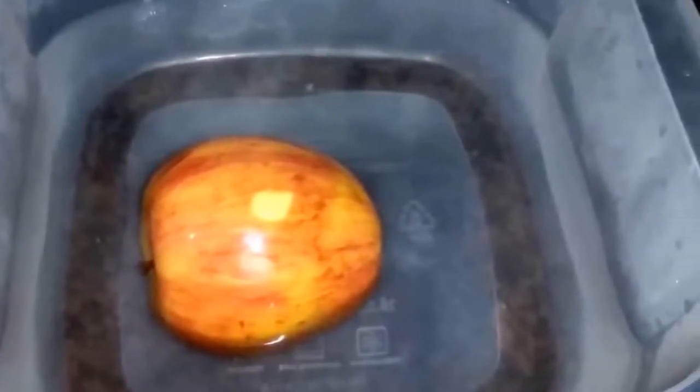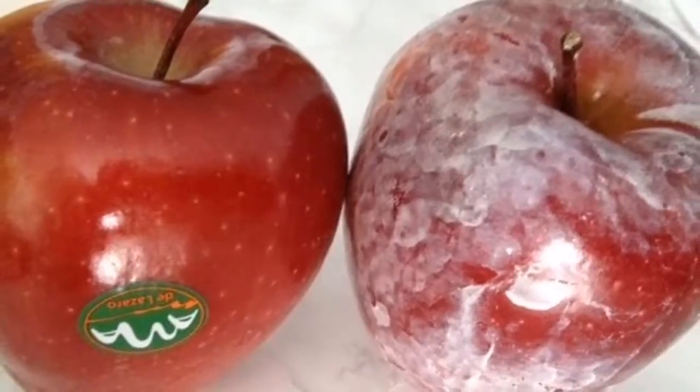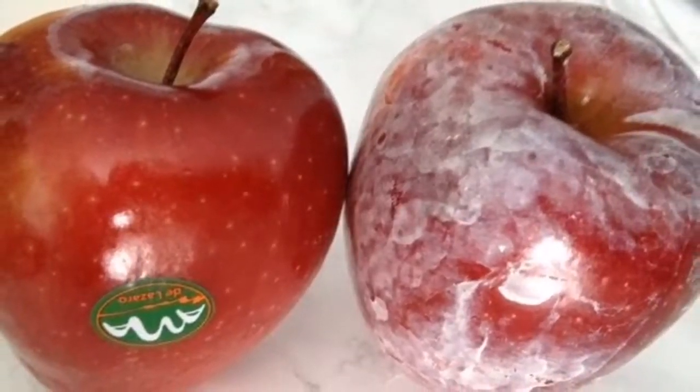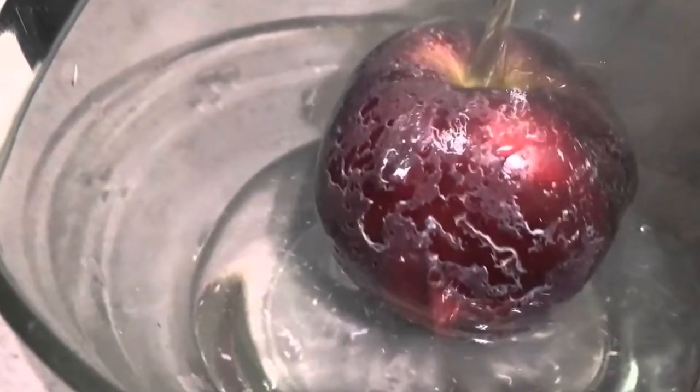So here comes the million dollar question: what do you need to do to protect yourself? First, make sure you buy all your apples from a farmers market or a local farm stand, and the only wax you will find on those apples is the natural wax the fruit creates to seal in moisture.